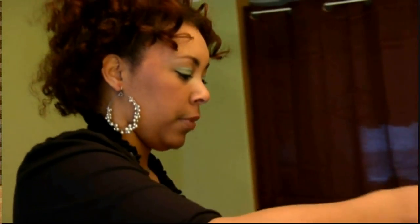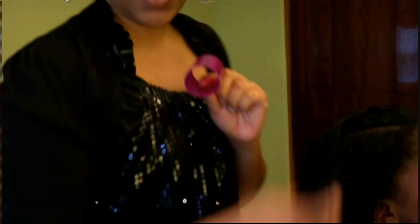We're going to start our roller set. The roller set is key in doing a Dominican Blowout. Because of Sherry's hair length, I'm going to use these purple sized rollers. When I get to the middle, to the crown of her head, I'm going to use the wider diameter gray rollers.